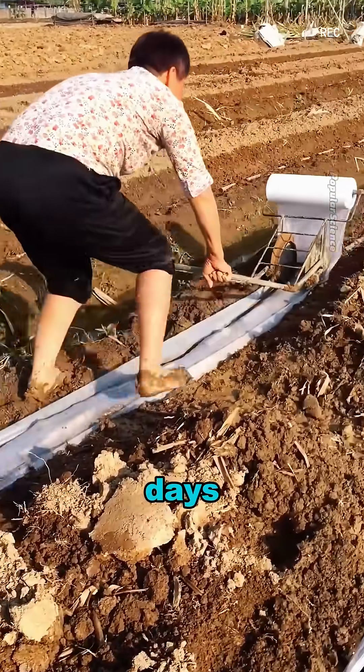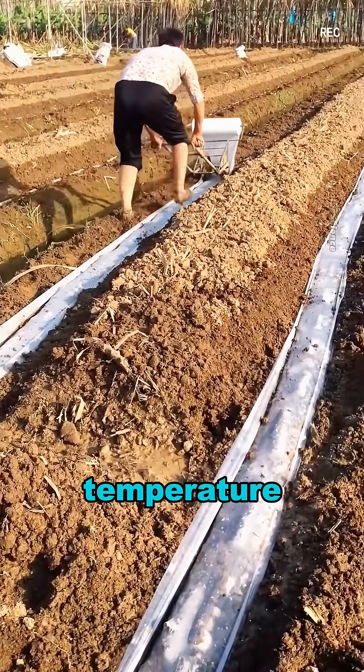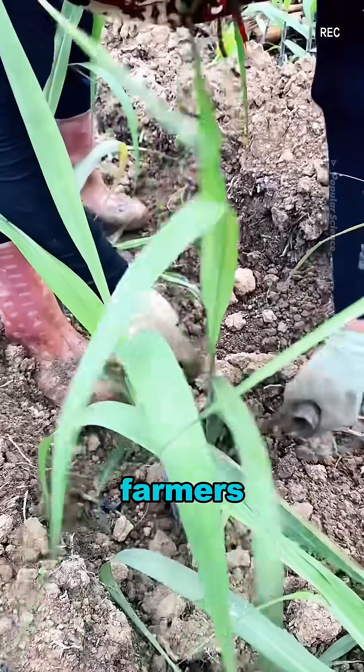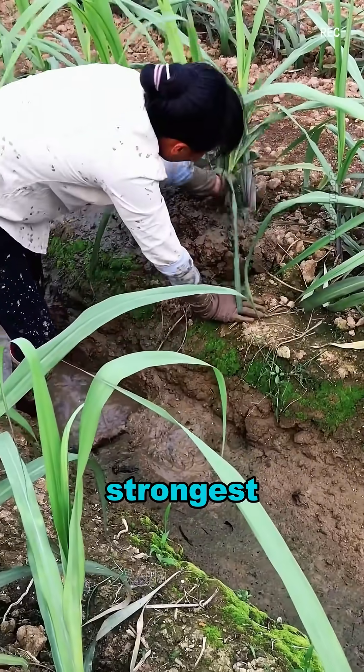After 20 to 30 days, farmers add a layer of plastic film to further maintain temperature and moisture. As the sugarcane grows taller, the first batch of shoots emerges, and farmers thin out the weaker plants, keeping only the eight to nine strongest per meter.